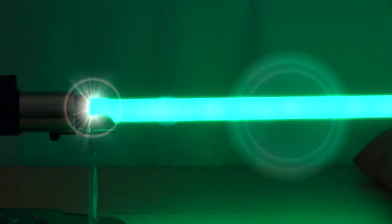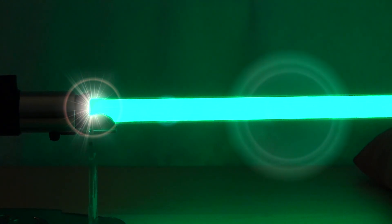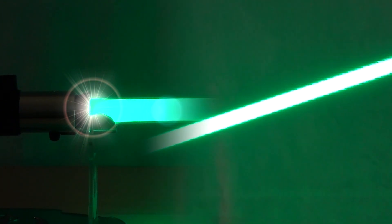When turned on, you can hear the actual sounds of the saber. When activated, you can see the green blade light up. On clash, the blade will flash.